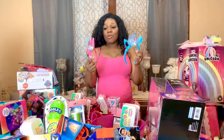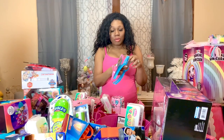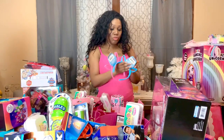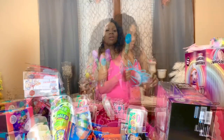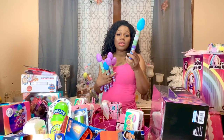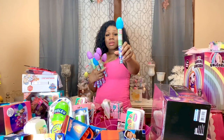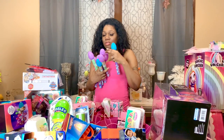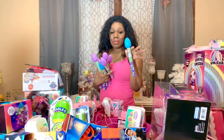The next thing I have for my daughters are these bunny headbands — some in blue and some in pink. I'll just randomly give them out. The next thing I have for all the kids are these M&M-looking candies with little Easter eggs on top. I have three for the boys and six for the girls, and I'm going to give everybody one.